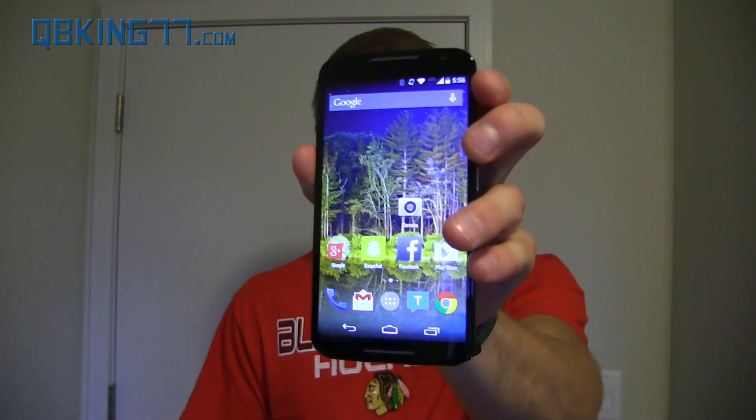Hey everyone, Tim Schofield here from QBKing77.com, here with the new Moto X — the 2014 variant, the one that they decided to call the exact same as the previous model. I've been using it for a while now; I got it just one day before release date. It's going to be very much in competition with the future Nexus 6, and it's also a competitor with other flagship devices.